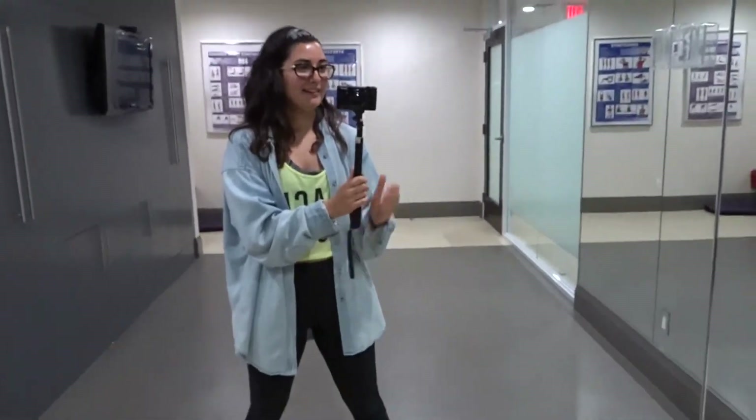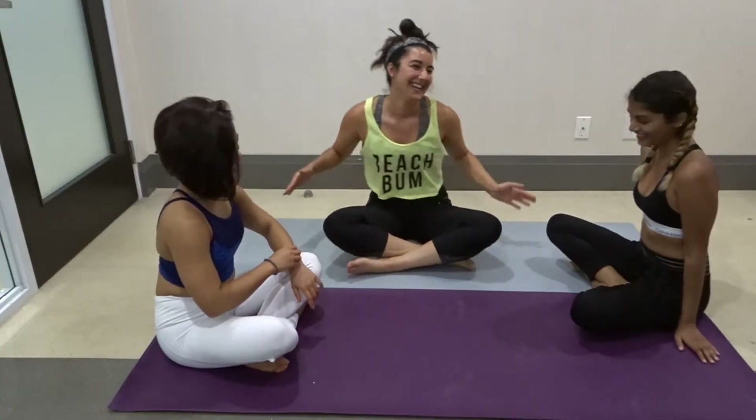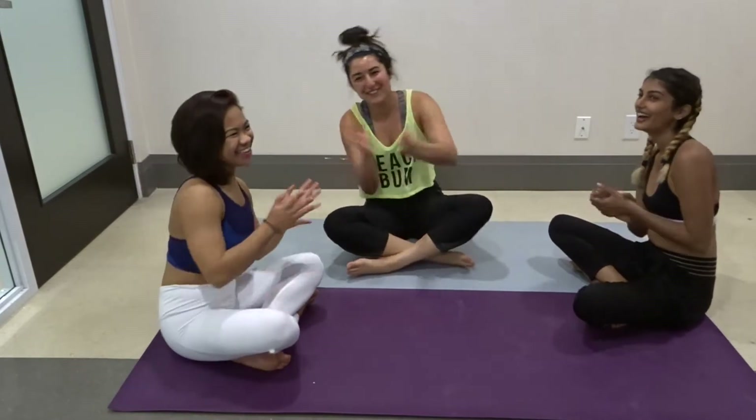I'm nervous. Can you tell I'm nervous? I feel very shy right now. You guys are great. What a wonderful day.